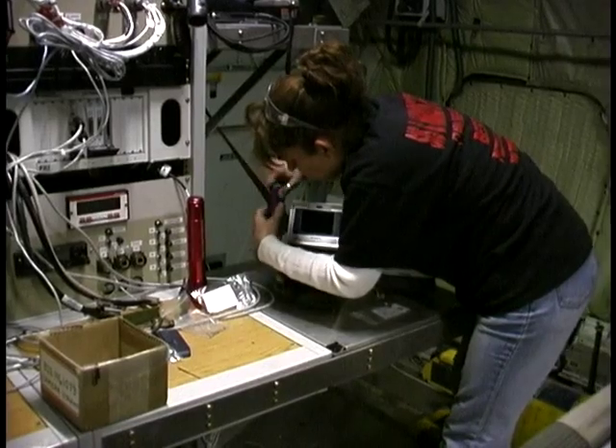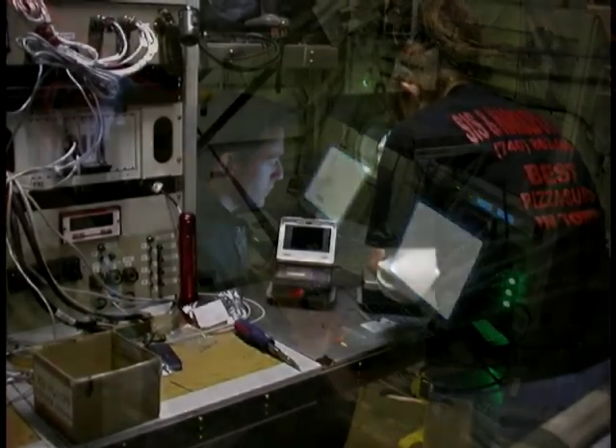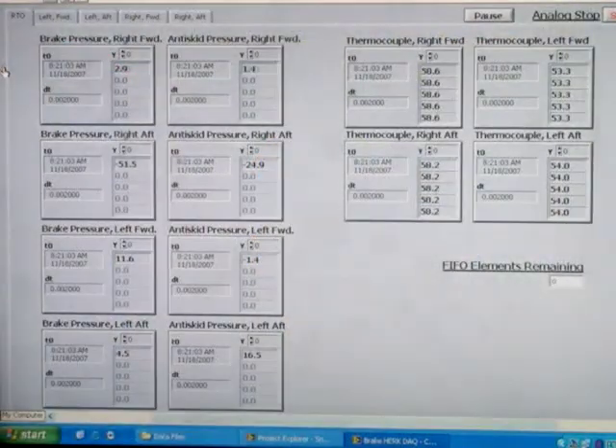In addition to the brake system upgrade, the Snow Aviation Flight Test Instrumentation Suite was expanded to include hydraulic brake pressure, anti-skid control signals, and brake temperature monitoring.